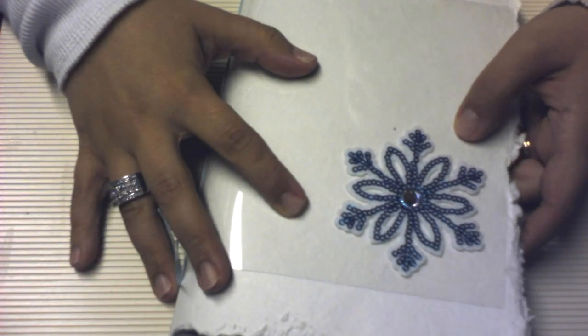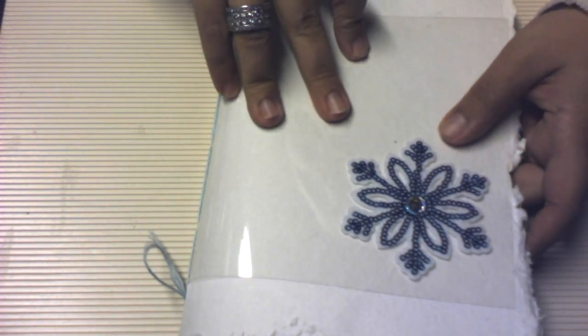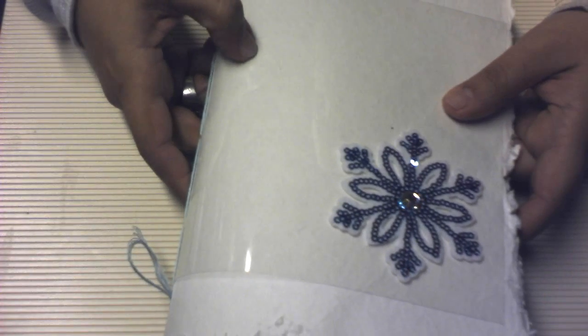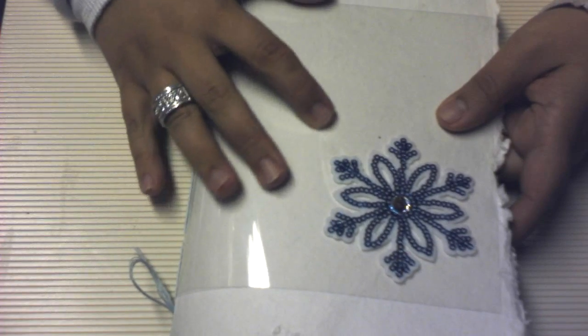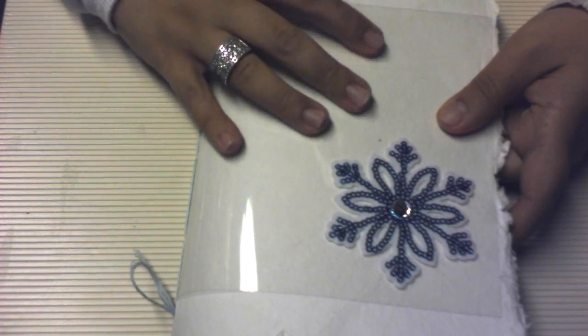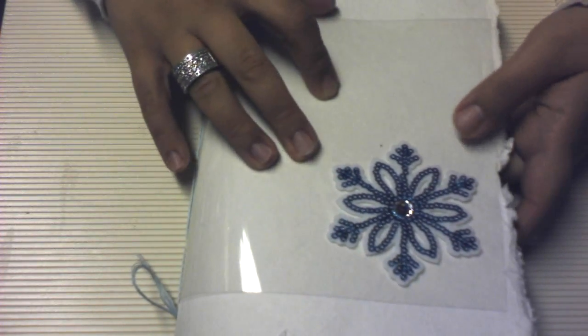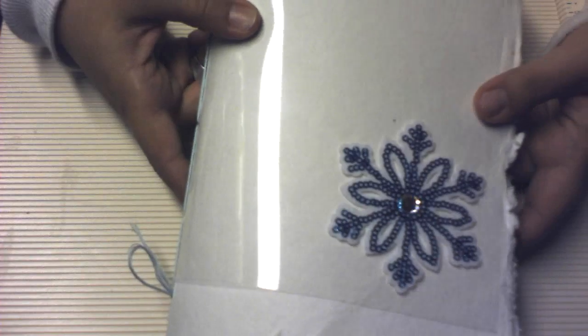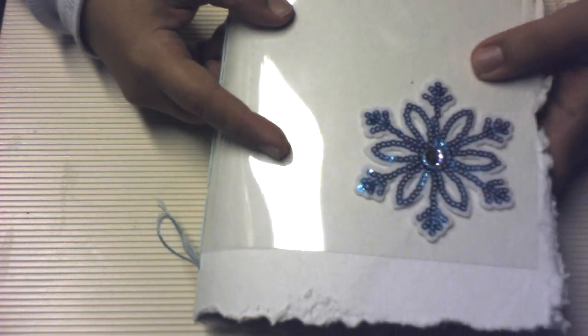Hello everybody, this is Christina with Tattered Rose Studios. I just wanted to share with you a day book that I made this afternoon. I made it so I could use it for my December daily, which I'm doing with my Smashaholic friends on Facebook and the Delight Day Book group on Facebook. So this is my December daily day book that I just made.